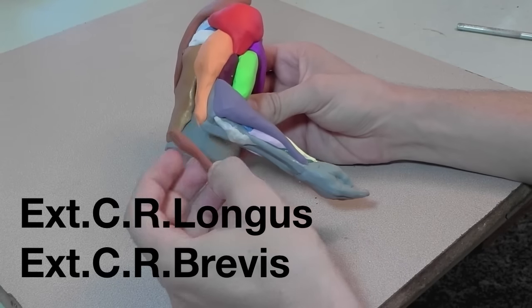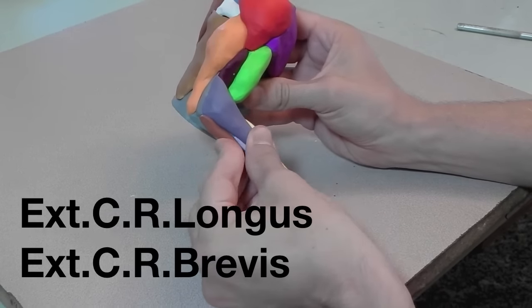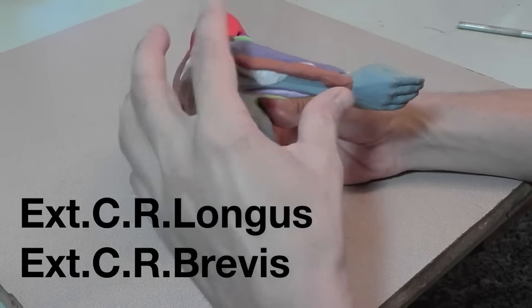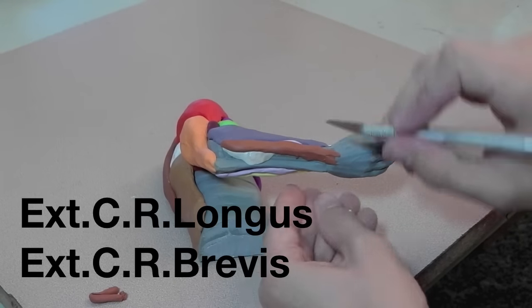I'm using one piece of clay for the extensor carpi radialis muscles, and then I will draw a line down the center to indicate that there are two muscles: the extensor carpi radialis longus and the extensor carpi radialis brevis.